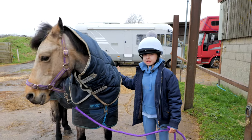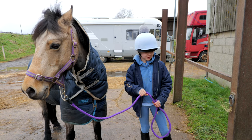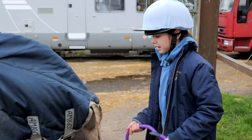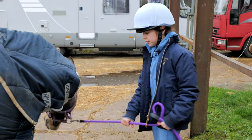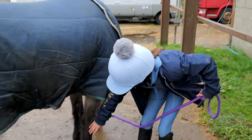If your pony is clipped, like Louie, don't use any hard brushes. And then you have to do the mane, the tail and the forelock, then the hooves.